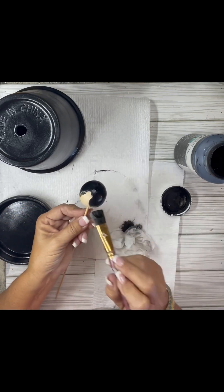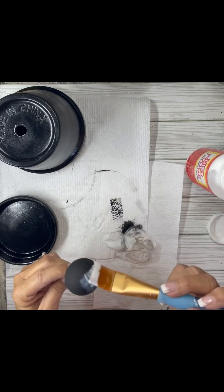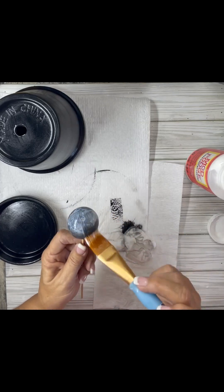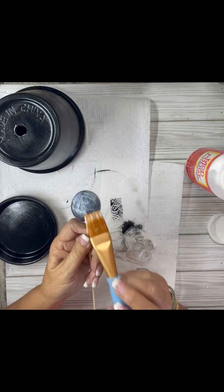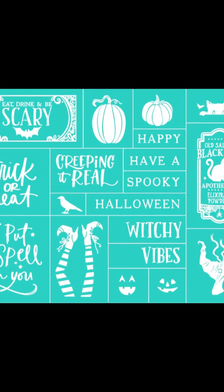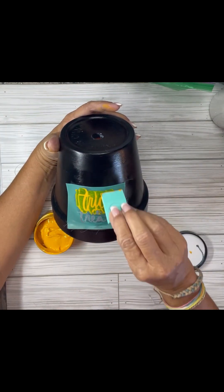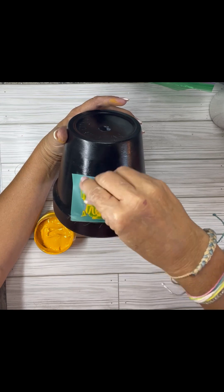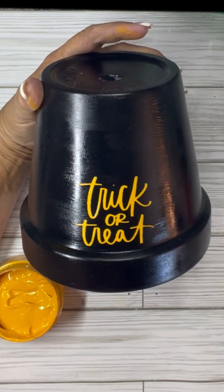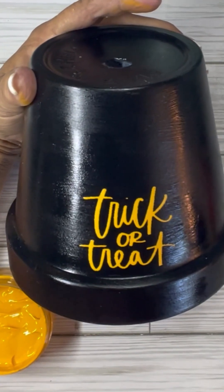I did the Mod Podge on both the lid and the pot. And then I used this — it's a one inch wood bead with a flat bottom. We're going to use that as a knob on the top of the lid so that you can pick up the lid easily. Then I used the transfer called Witchy Vibes — I'm just using one part of it that says "trick or treat." You put it down and make sure there are no bubbles. I used the Hay Pumpkin chalk paste. Look how cute that is — I think it came out cute. I'm happy with it.